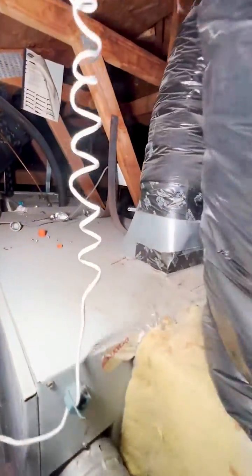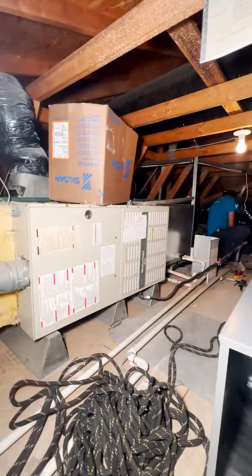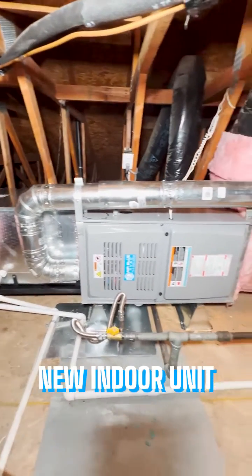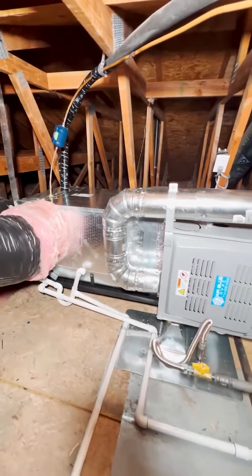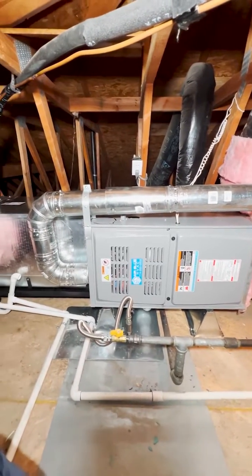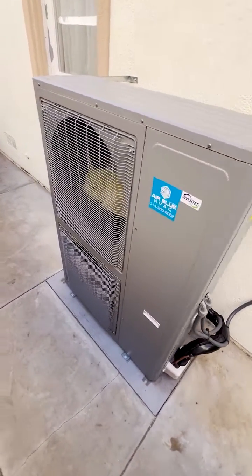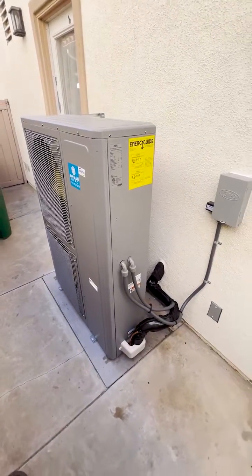We are replacing this system, so we are running the second one to get some cold air in the attic. This is our new indoor unit — gas furnace and evaporator coil. It's a dual fuel system, so you can use both gas heat and the heat pump for heating. Our new outdoor heat pump condenser features whisper-quiet two-stage operation — high and low stage — below 60 decibels.